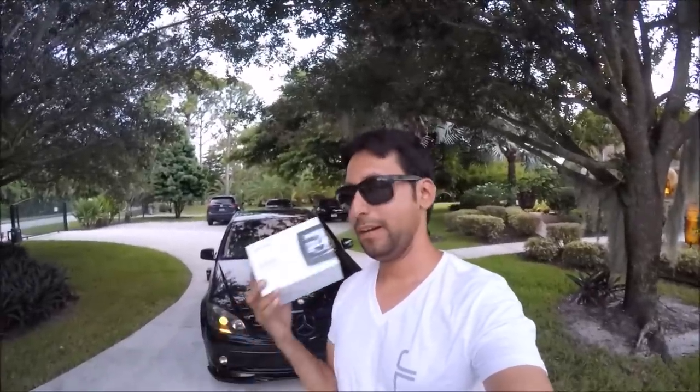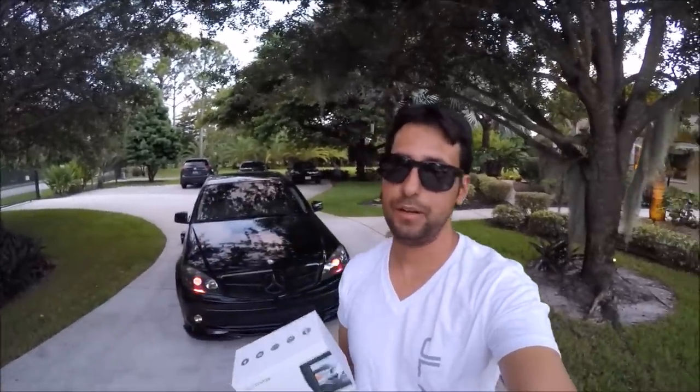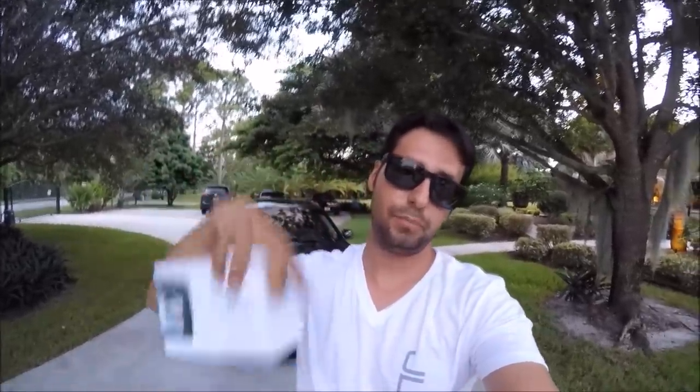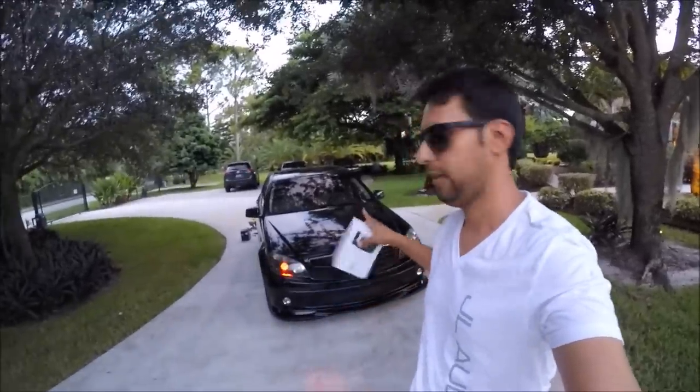Just like the Autovox M1, I'm going to give away this Autovox M1W to a lucky subscriber. Three simple rules: rule one, be a subscriber; rule two, leave a comment and give the video a thumbs up; rule three, when we hit 3,000 subscribers I will randomly pick someone. I hope you guys really enjoyed this video — stay with the community and continue to see this project unfold. Take care and peace out.